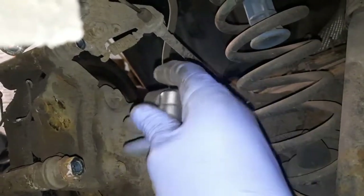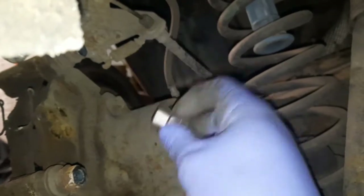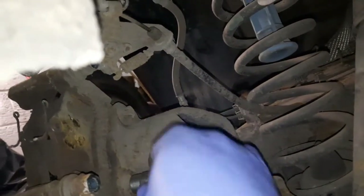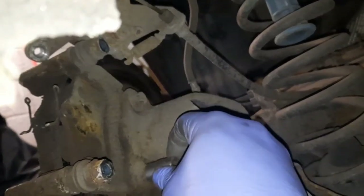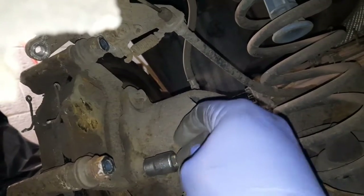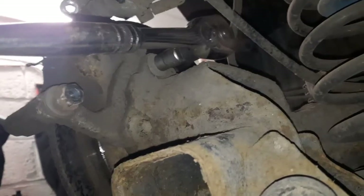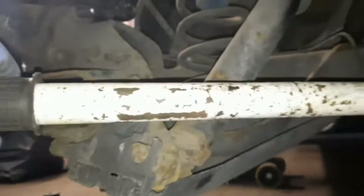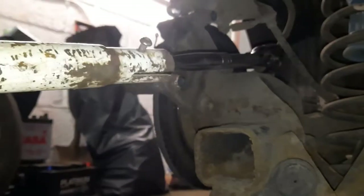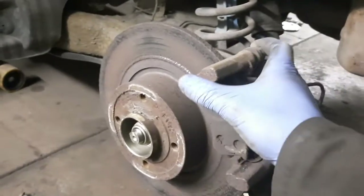The two bolts at the back are an E16, which is a reverse torx — a female torx. If you don't have reverse torx, you can sometimes use a standard socket like a 13 mil, but these bolts are going to be really tight and stuck in there, so ideally you want the correct tool to avoid stripping. It's quite awkward because of the bumper. I put my ratchet on it, then slid a metal bar over it to give me enough leverage to crack these off. With those two bolts removed, it should just come away in your hand.